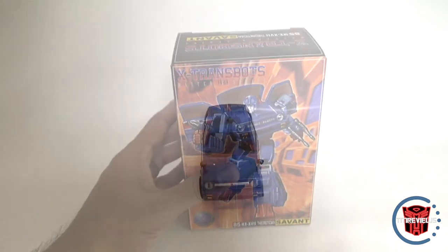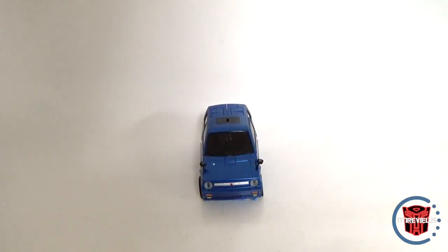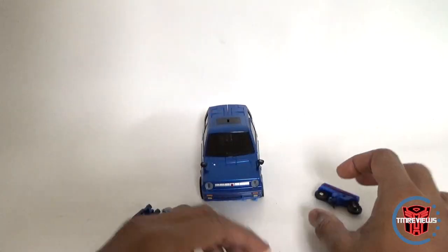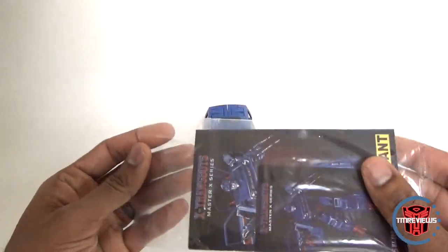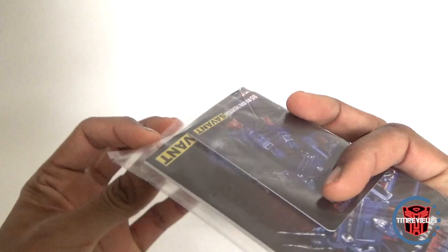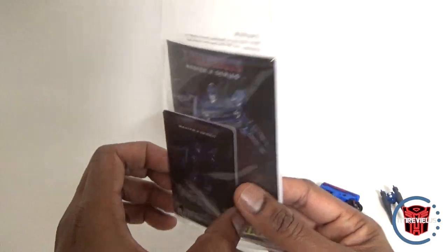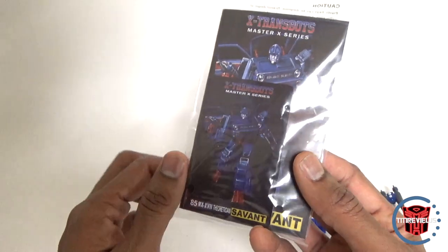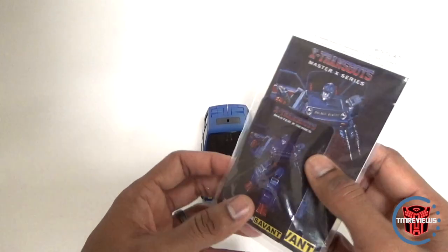Here is Savant out of his packaging in a very smartly packed, compact little styrofoam case — kind of taking after Fans Toys there. It comes with a little bike accessory, his handgun, and his arm cannon. You also get the instructions sealed in a bag you have to cut open, and a collector card. X-Transbots cards have always been kind of dark — images are a little dim. Starting from Apollyon forward they were all dark images; it just doesn't look like a masterpiece card to me.